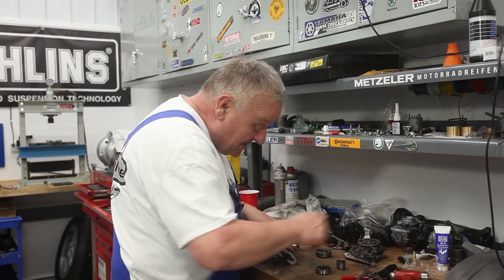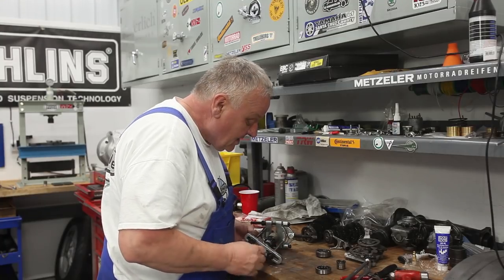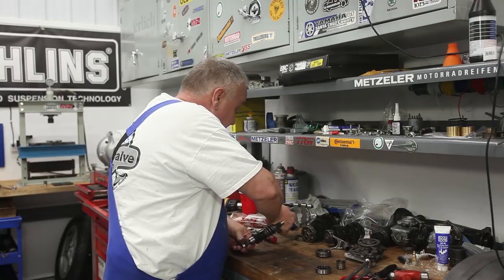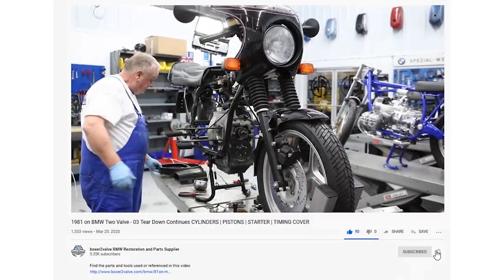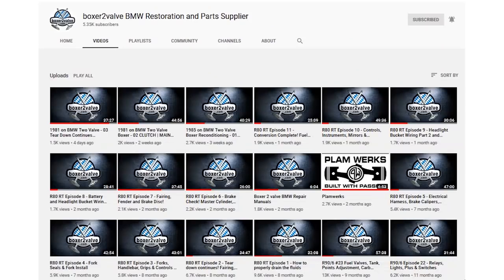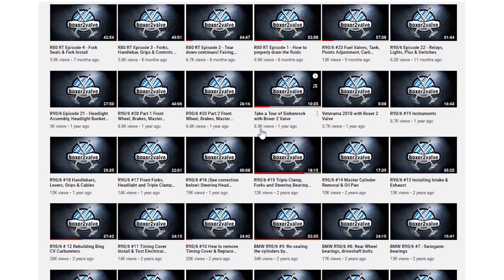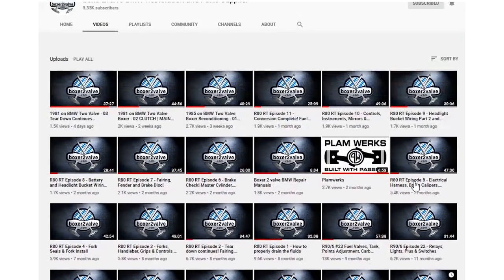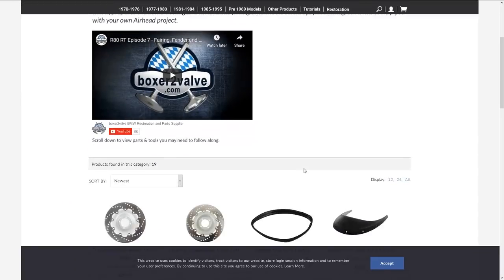If this looks like a big pain in the butt, think about sending it to us and we'll do it for you — but it's fun. There are a lot of little steps. We've got that part done and we're putting everything back together again bit by bit, but that'll be another time. Make sure you subscribe to our channel so you won't miss any of the excitement as the motorcycle comes back together better than ever. This is William from Boxer 2 Valve — you'll find links to many of the parts and tools discussed here below in the video and on our website at Boxer2Valve.com. Subscribe to our newsletter, stay tuned for more episodes, and we'll see you soon.